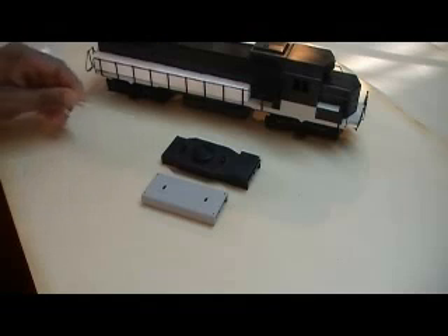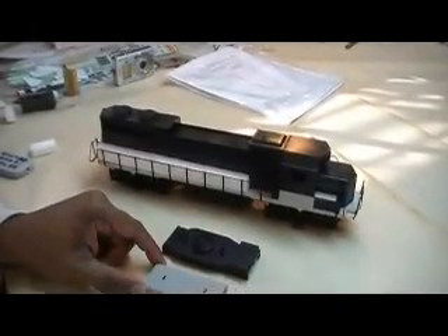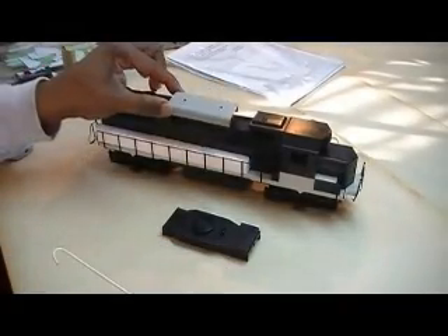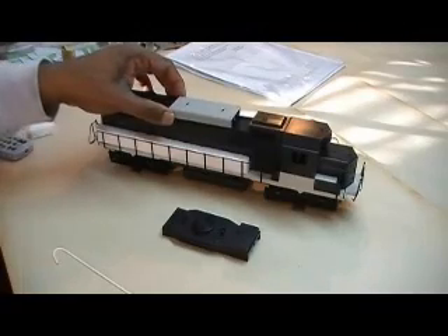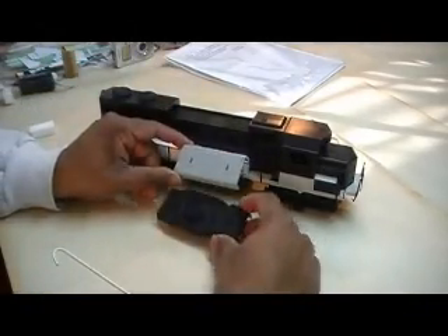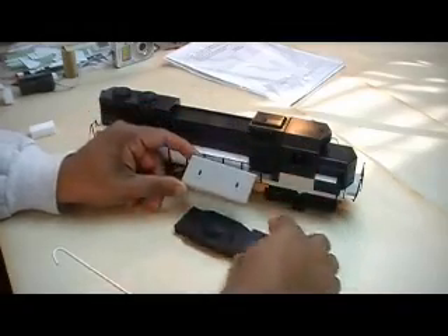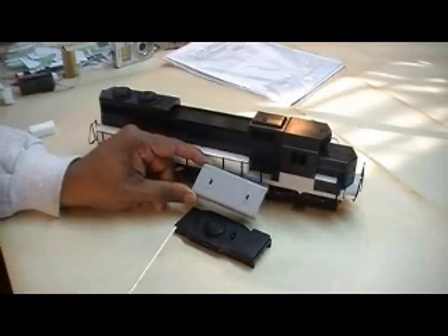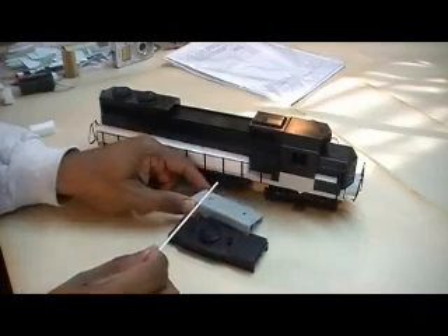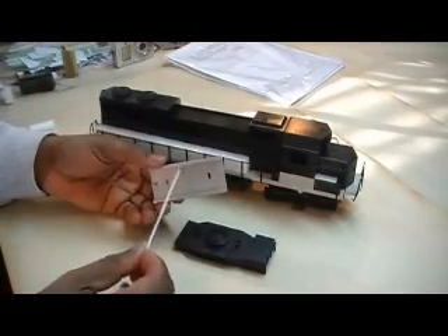Take a look at these two parts — this is off the GP38 and this is off the GP9, the Rivarossi GP9. You can actually use this piece on the GP38. All you do is work on the area here — it'll fit right in this groove. All you do is remove some of this area here. If you look, you can see it fits the exact same size, but you have to work on this area to get it to fit. The spacing of the stacks are the same — the distance between the rear of the GP38 and the GP9 are the same. All you do is put it right there, work down these edges, and you have your non-dynamic brake.